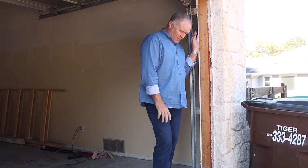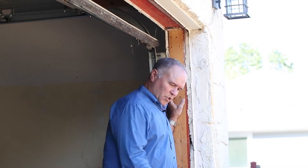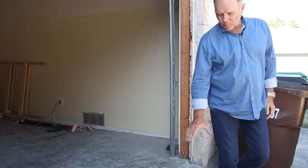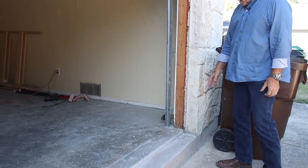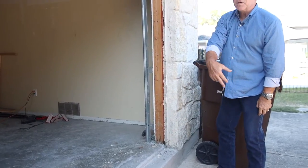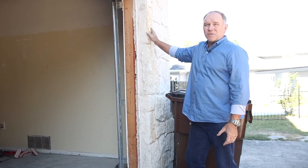In this detailed video, we want to talk about the right way to close in a garage and make it a room addition. A lot of folks will just push it down all the way to the ground, but what we did in this one, we raised the floor up, and then that allows us to continue the stone all the way across so that you're not going to get a disjointed look.